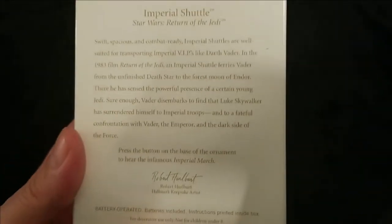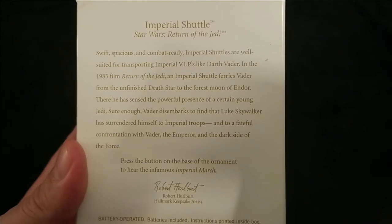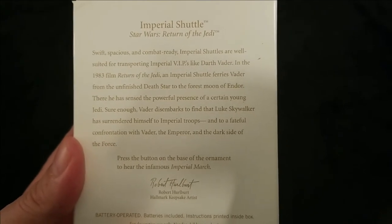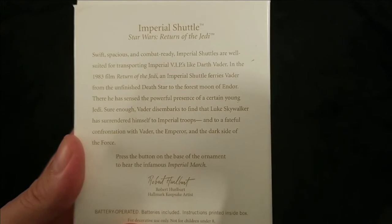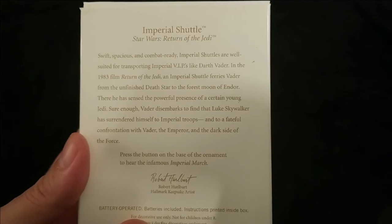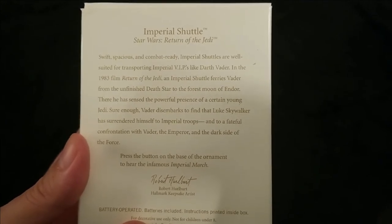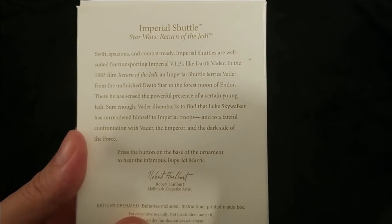We'll roll it over and give the back a quick read: "Swift, spacious, and combat ready, Imperial Shuttles are well suited for transporting Imperial VIPs like Darth Vader in the 1983 film Return of the Jedi."